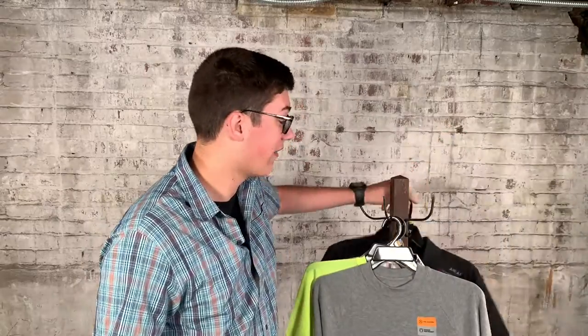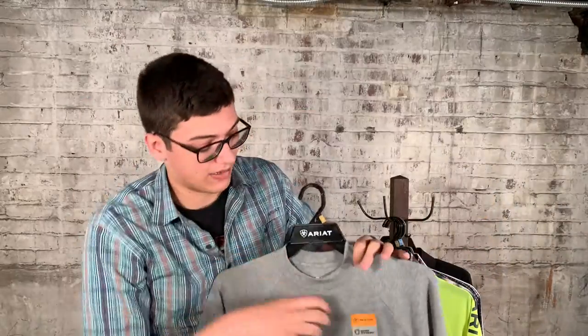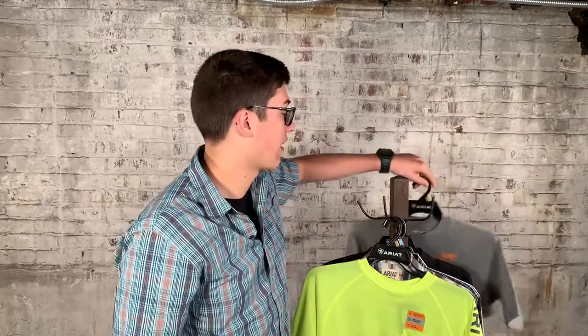I also have some of the Rebark Cotton Strong shirts. We have a couple different colors of these, but they're super durable and they have a longer tail, which is going to be very nice. You even have a little pen pocket on the inside, so it's going to be very durable. And again, we have a ton of different colors.